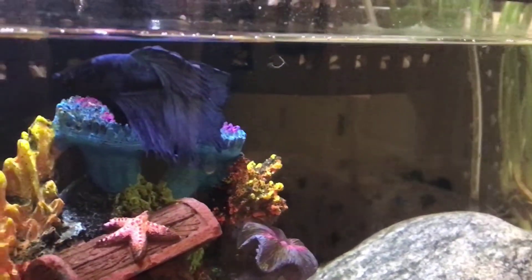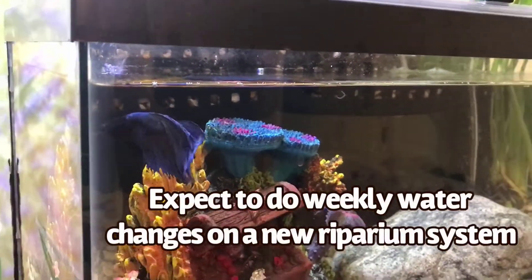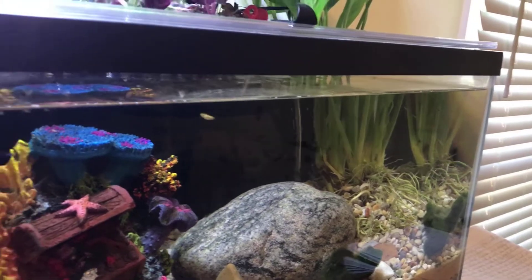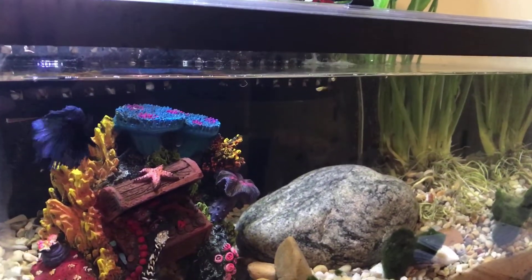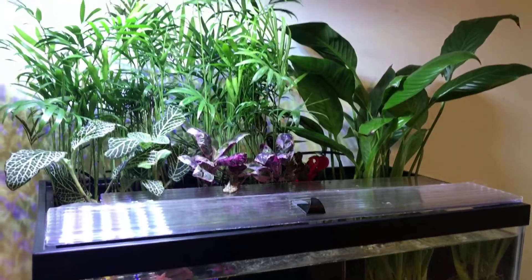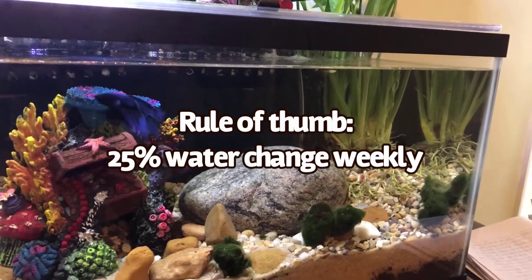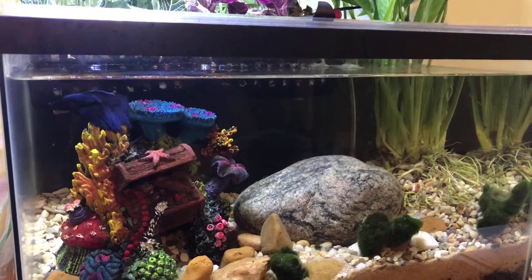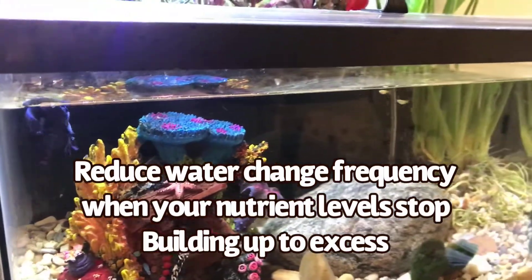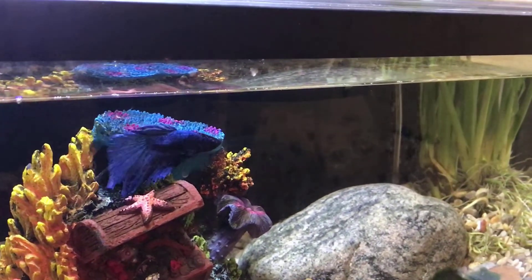When you first introduce the fish, you will likely have to do weekly water changes until the denitrifying bacteria and the plants can keep up with processing the waste. You definitely do not want a buildup of ammonia or nitrates — the test kit and water changes will help you avoid that. A good rule of thumb is to change about 25% of the water weekly for the first four weeks, then start reducing water changes incrementally as your plants grow and balance is achieved. You can adjust this schedule according to your water test results.